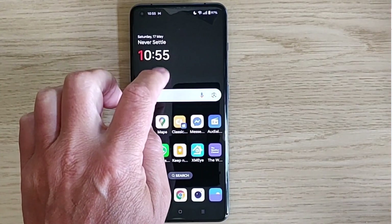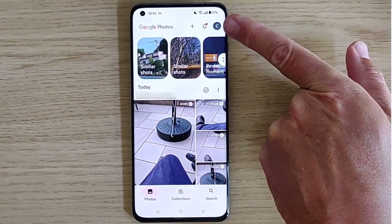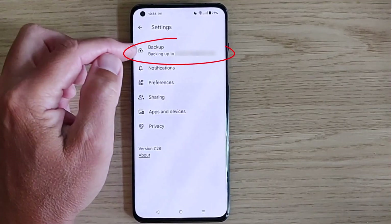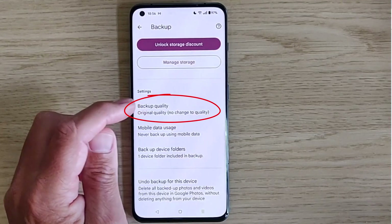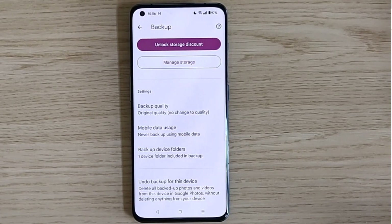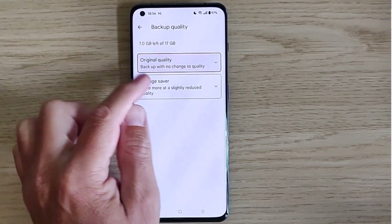Open up the Google Photos app. Tap your initial in the top right-hand corner of the screen, then go into Photos Settings and then into Backup. Scroll upwards and under Settings you'll see Backup Quality. At the moment my phone saves every photo and video in original quality, taking up the maximum amount of space from my 15 gigabytes of free storage. Tap on Backup Quality and change that to Storage Saver.